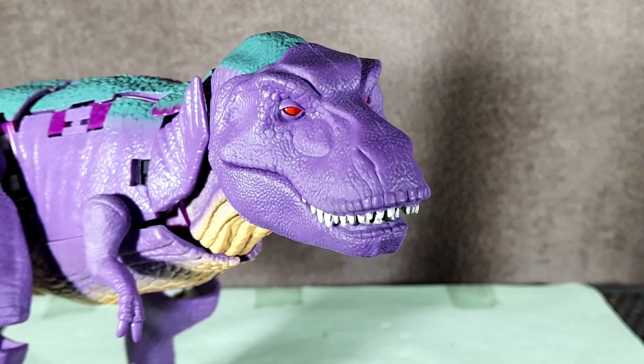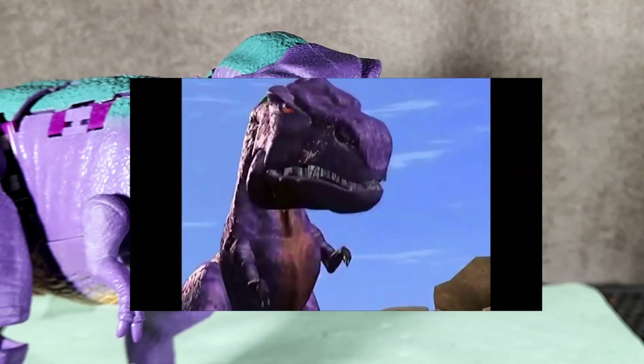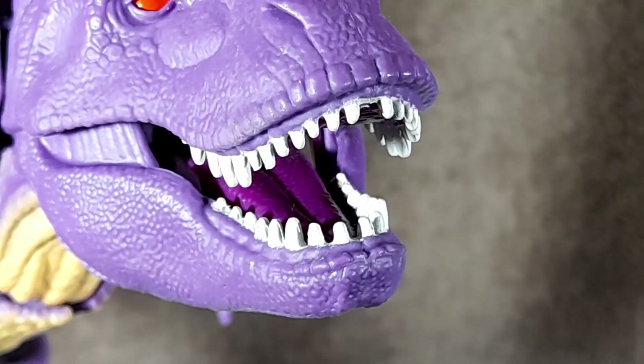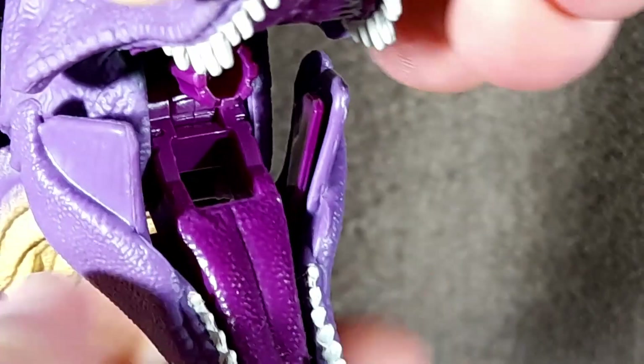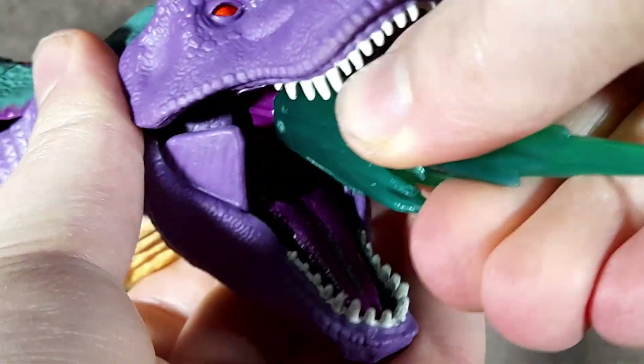The head is obviously based off the T-Rex from pop culture, like Jurassic Park, rather than the head sculpt from the show or a more realistic T-Rex. That was probably a good decision, as this is much more recognisable. The teeth are painted a popping white, and the inside of the mouth is made from a different coloured plastic, which can be seen in other places throughout the figure. There's a 5mm port in the mouth, so you can put blast effects in it.